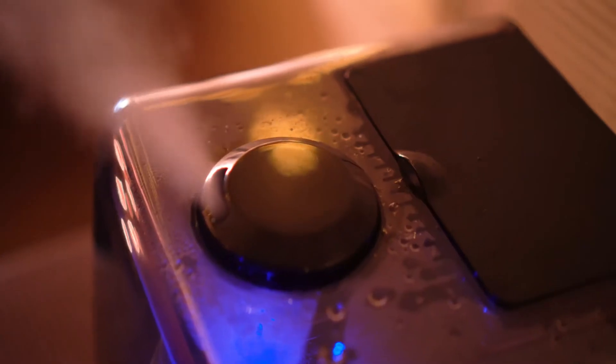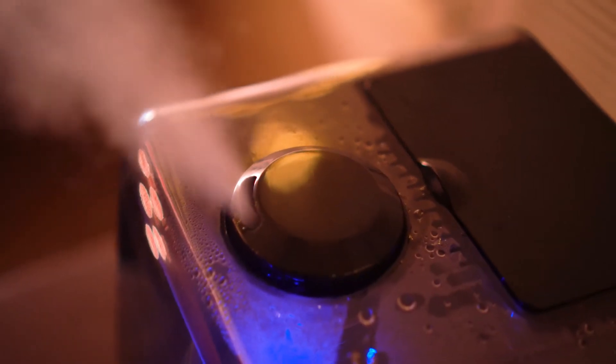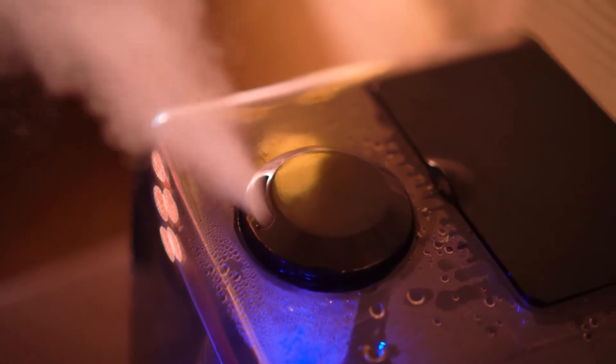The first pro is immediate humidifying. As soon as you turn this on, the vapor is going into the air and it's really quick. Some humidifiers won't do that instantly — they'll take a while to warm up and then start going. This one is immediate.